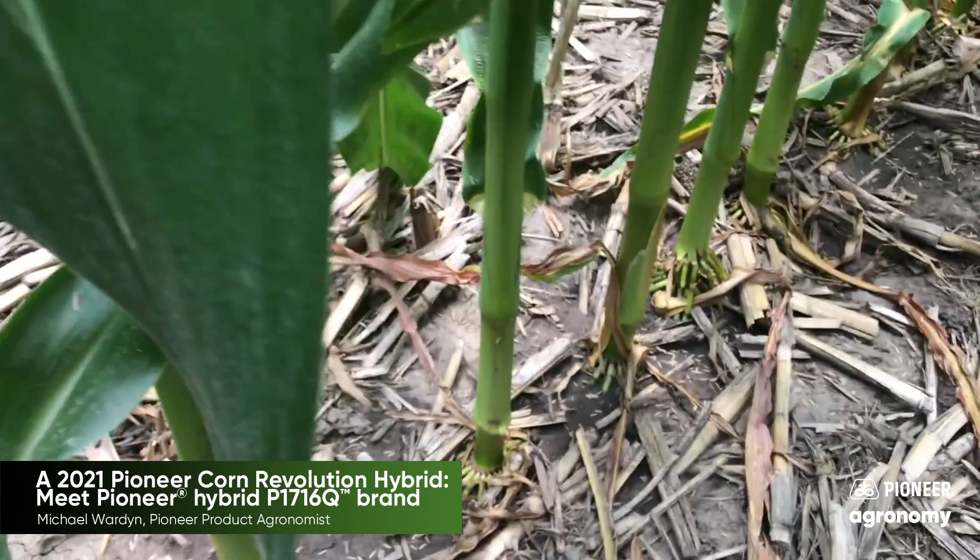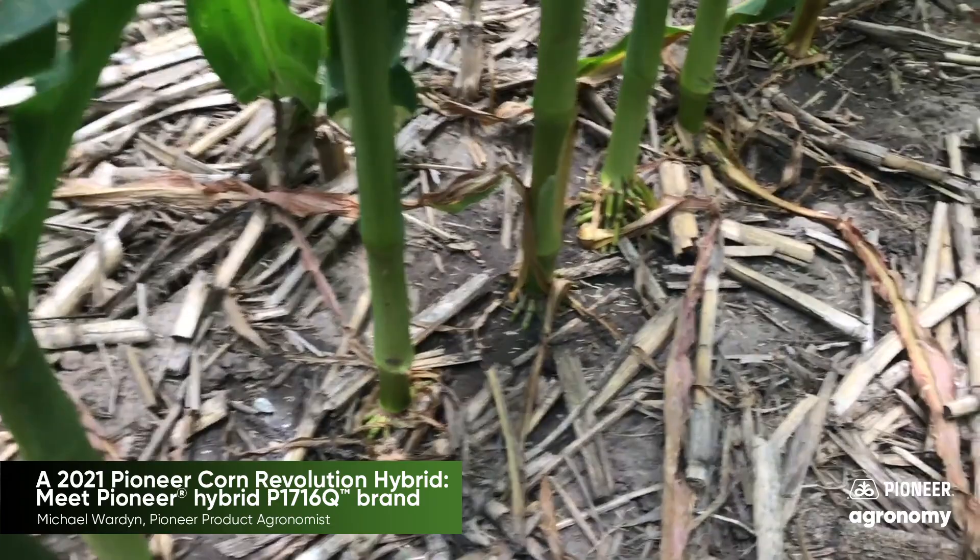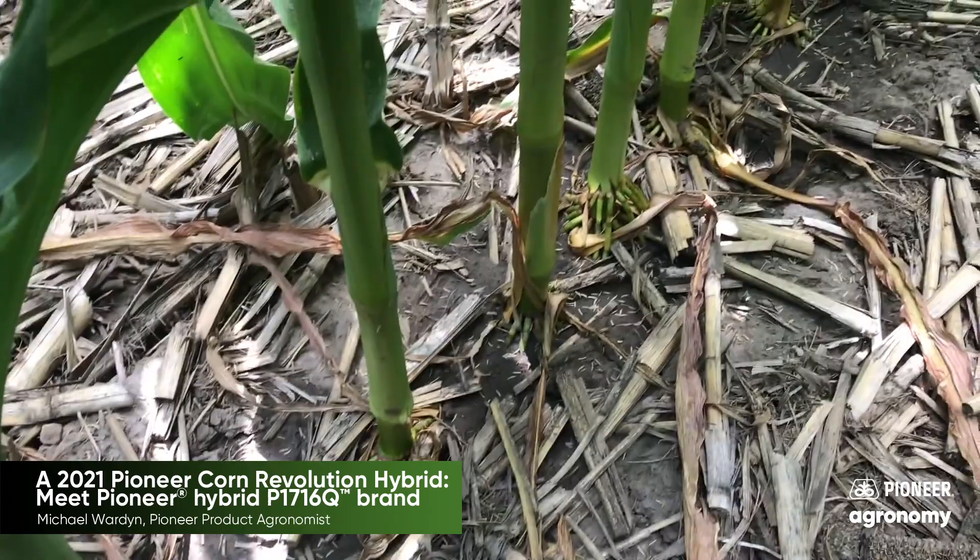The nodal roots come out a little bit late, so early roots pre-tassel are very average, but late roots are strong. That showed up last year especially in the Republican River Valley when we had a lot of late winds and late root lodging occurring. This one stood up very well for late roots.